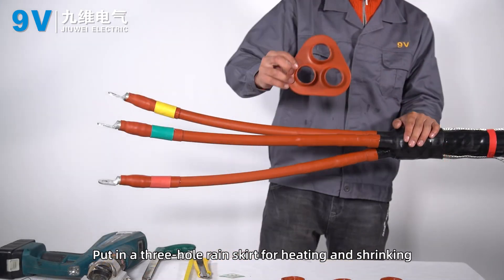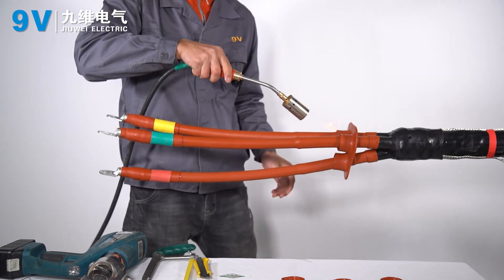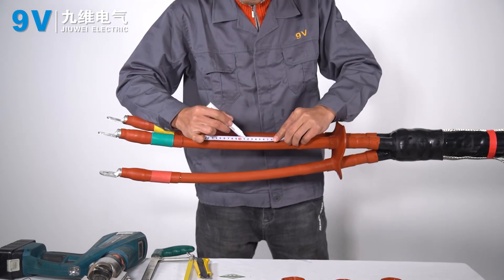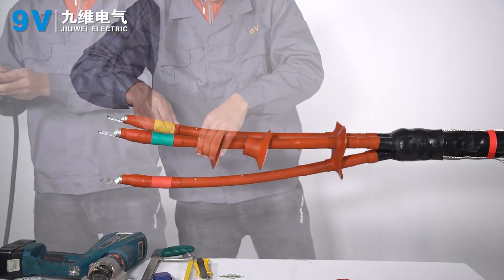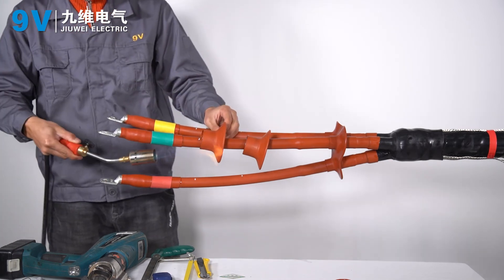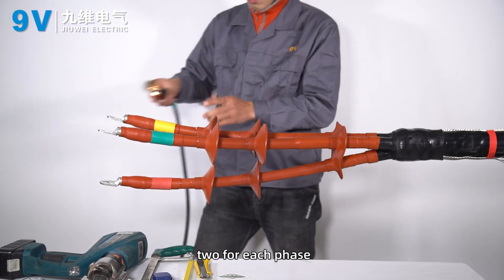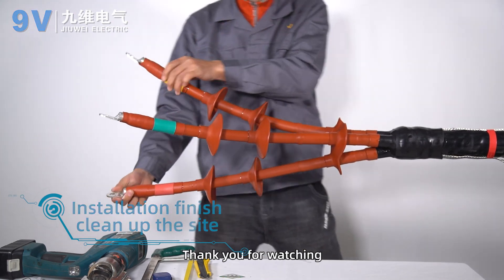Put in a 3-hole rain skirt for heating and shrinking, then put in a single-hole rain skirt for heating and shrinking. The distance between rain skirts is 120 millimeters, with 2 for each phase. Installation is finished. Clean up the site. Thank you for watching.